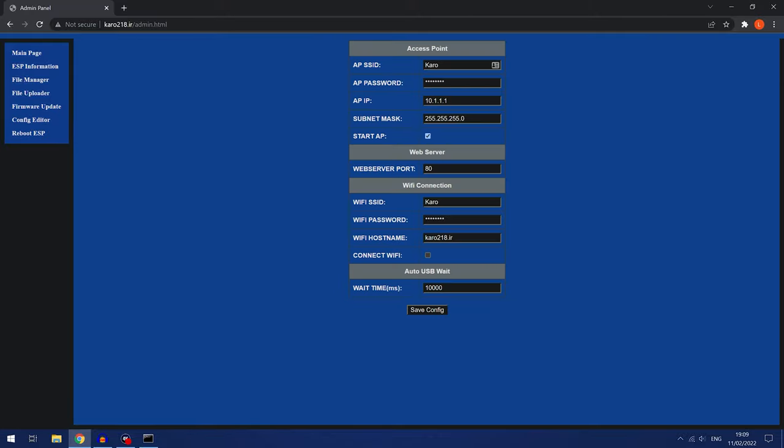There's also a config editor where you can change the auto USB wait time — it's set to 10 seconds (10,000 milliseconds) by default. If you're running into issues like a 'failed to trigger exploit' message coming up constantly, you can change this — maybe make the wait time a bit longer to 11 or 12 seconds, or shorten it to around 7 seconds. If it's working fine as is, just leave it on default. Don't touch anything in the access point settings.